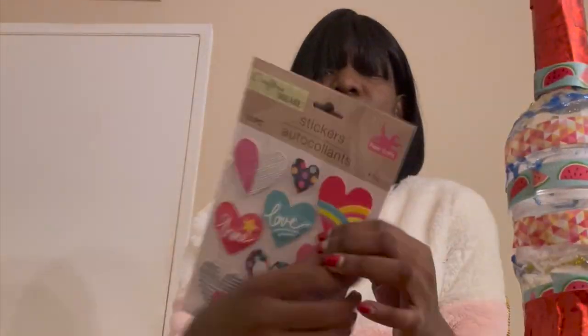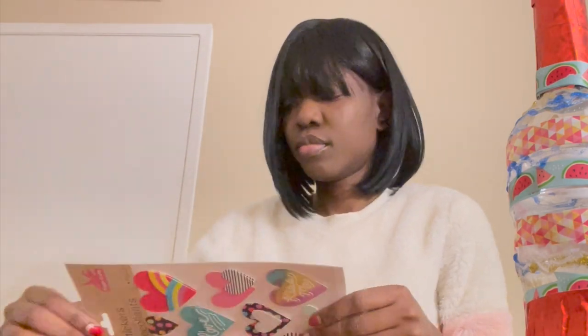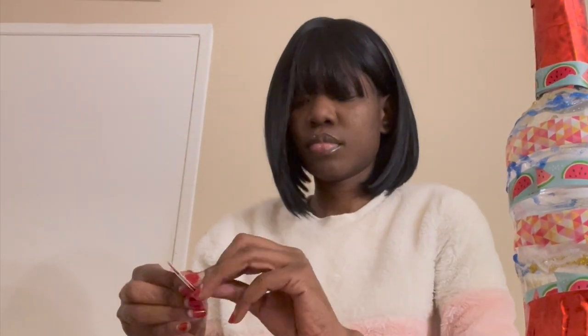It's time to add the icing on the cake — well, I mean the sticker to the maraca. I chose hearts; I like hearts. You can use smileys or stars. Wow, beautiful!